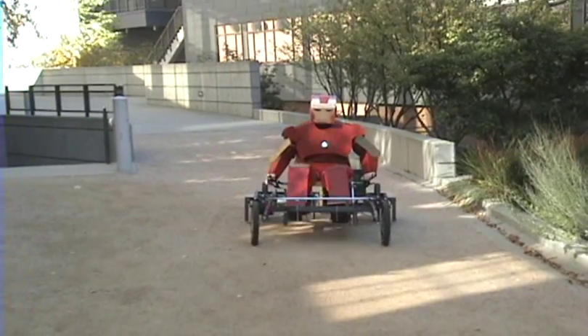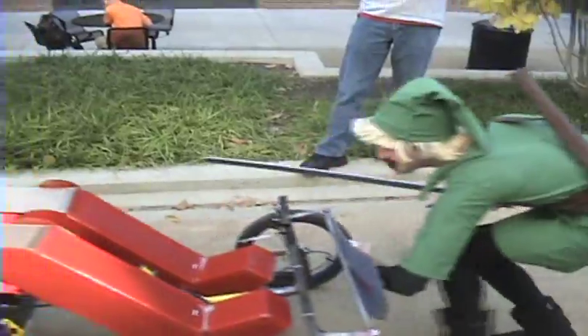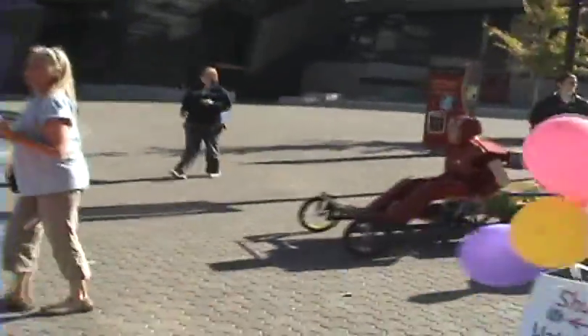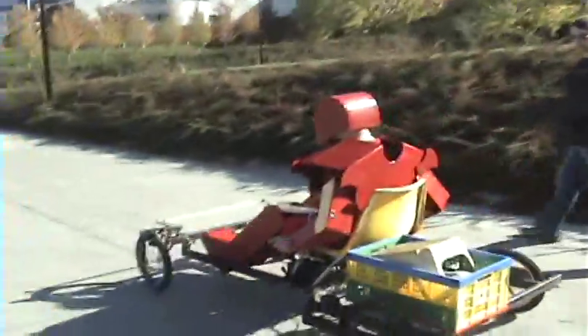You think you can defeat Iron Man? In a quadricycle? It's like a bad... I'm sorry. Iron Man is killed today. Oh my god. This could be great. We've got to get to it.